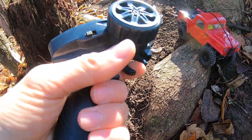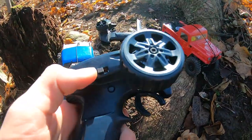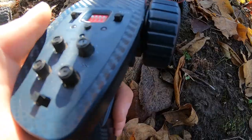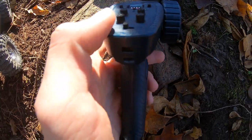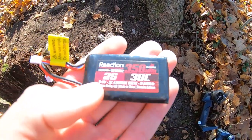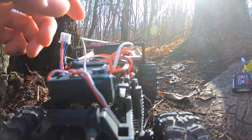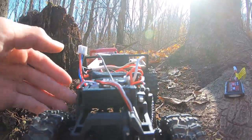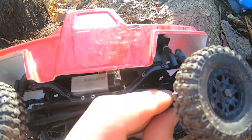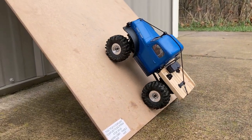The FMS remote has your light control right there so you can turn your lights on and off, a two-speed transmission button to flick it into high, and all your steering and throttle rate controls plus the power button. The FMS comes with a 380mAh 2S LiPo and the Axial SCX24 comes with a 350mAh 2S. They each also come with a basic USB charger. The power switch for the FMS is on the front; on the Axial it's a slide switch on the side.